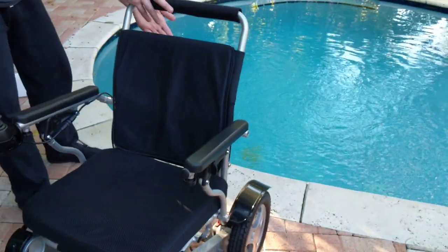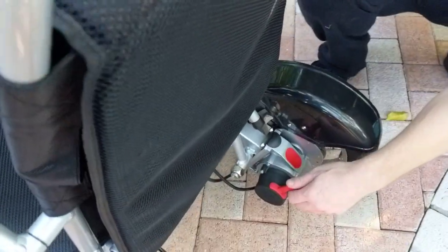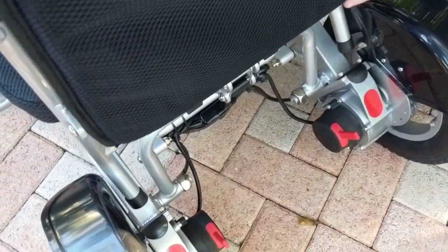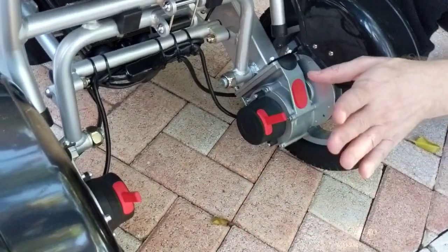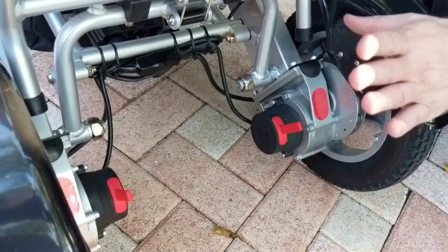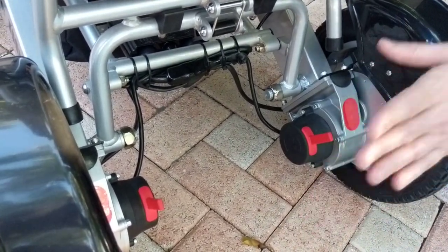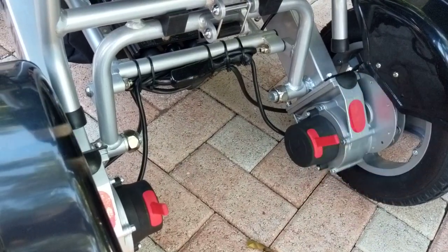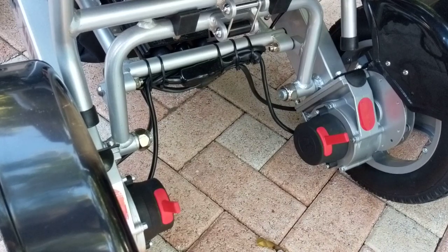There are a couple of very important things in the back of the chair. There's a red knob — right now, if I push the chair, it doesn't move because the wheels are locked. The chair will only function as a power chair when the wheels are locked. If you turn the joystick on when the wheels are not locked, the chair will beep but it will not go anywhere.